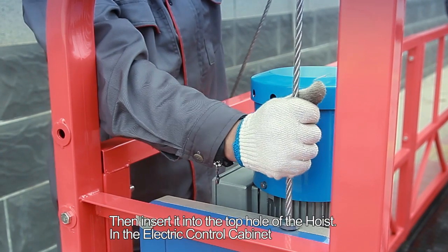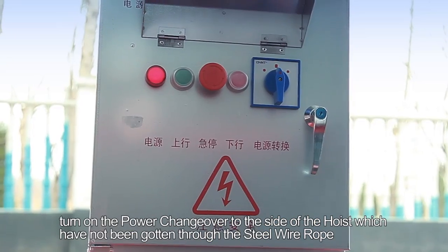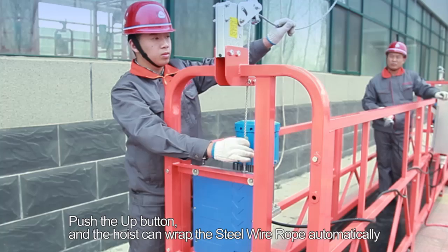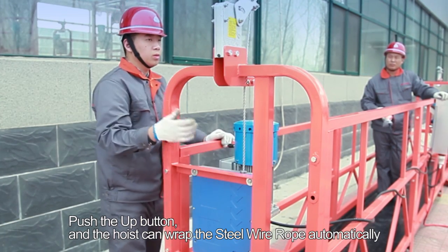Step 9: Put the steel wire rope through the rope limit wheel and rope block wheel of the safety lock. Step 10: Then insert it into the top hole of the hoist. In the electric control cabinet, turn on the power changeover to the side of the hoist which has not yet had the steel wire rope threaded through. Step 11: Push the up button and the hoist will wrap the steel wire rope automatically.